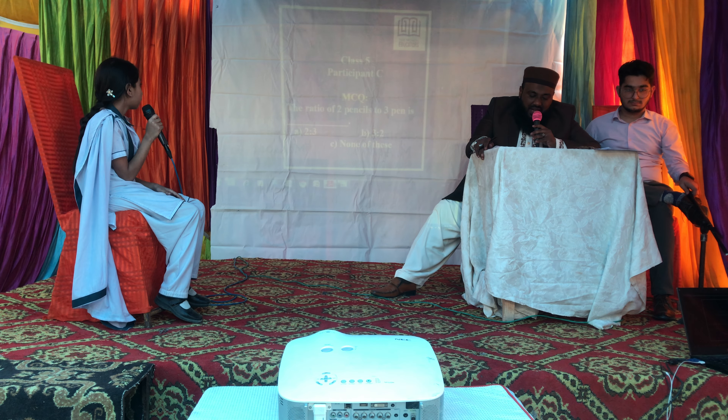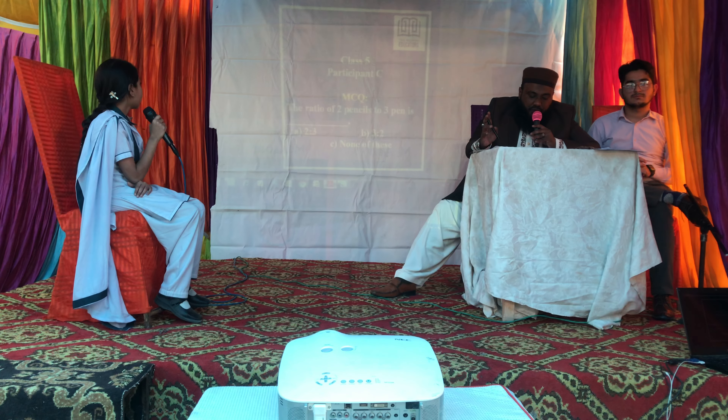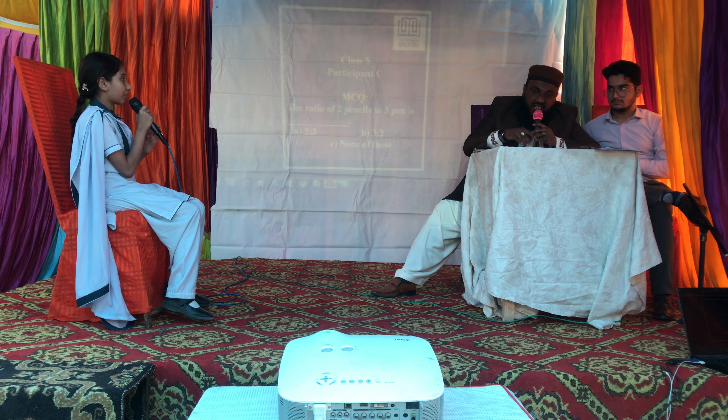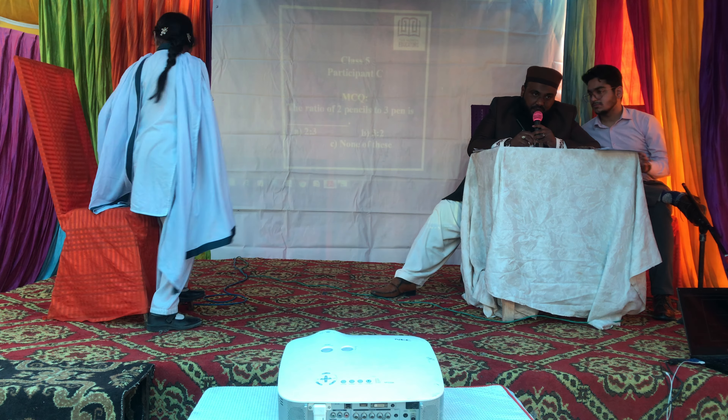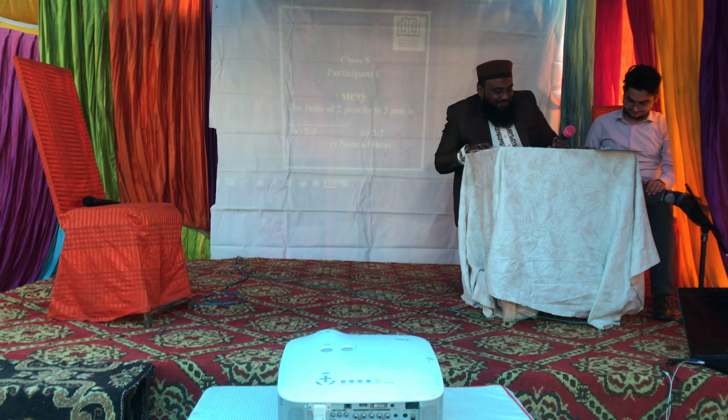The last question for you, Ayesha Sarfaraz. MCQs. The ratio of two pencils to three pens is dash — two is to three, three is to two, or none of these? Two ratio three. That's the right answer. She has given three correct answers out of three.